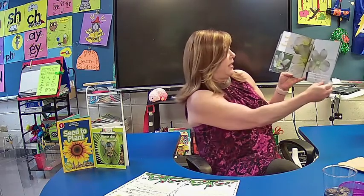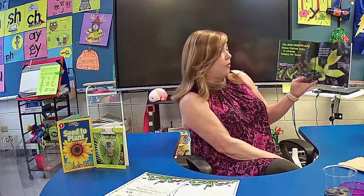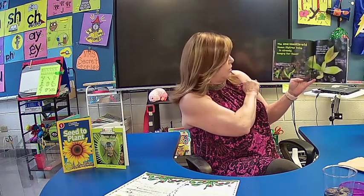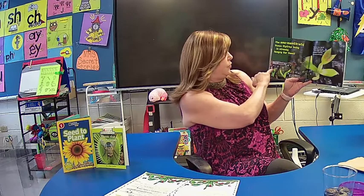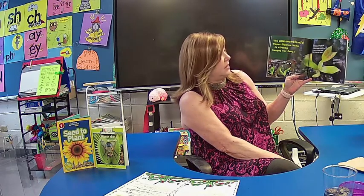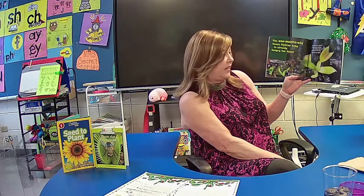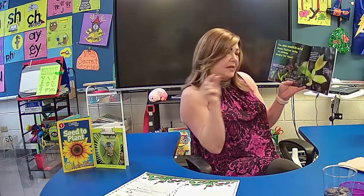The one-month-old Venus Flytrap baby is already hungry for food. This little black pear-shaped seed of the Venus Flytrap is only one millimeter long. One-week-old babies of the Venus Flytrap — that's how old these are, and you will probably see some of those coming on your plants. The very first trap of a baby Venus Flytrap — tiny trigger hairs are growing in the trap. The length of the trap is two millimeters, less than a tenth of an inch.